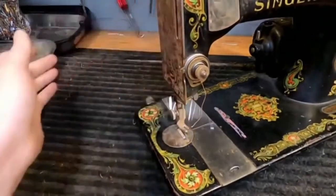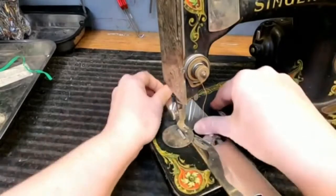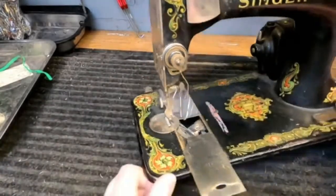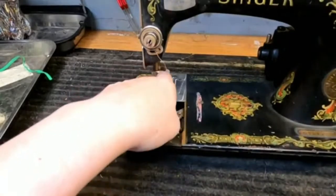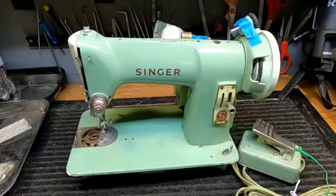I can turn the hand wheel — it's definitely stiff but it's moving. The presser foot goes up. The slide plate is a little difficult to get off if it hasn't been maintained — these usually are. If you open up the slide plate, you can get to the shuttle. Now this is a shuttle-type machine.